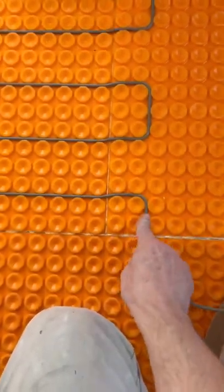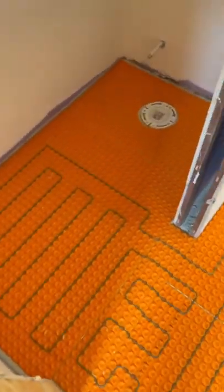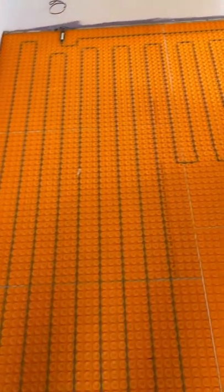Tile is beautiful and durable, but one downside is that it is cold to the touch. If you are getting ready to do a tile floor project, you might want to consider Dieter Heat.